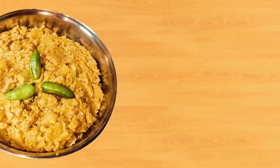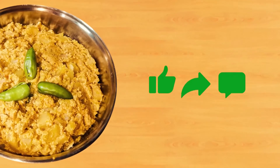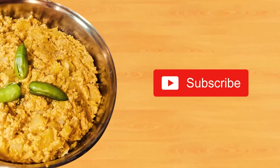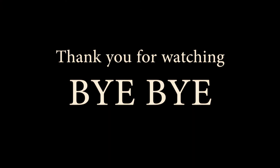So guys, if you liked this video, don't forget to like, comment, and share it. Don't forget to subscribe to my channel. I will meet you again in the next video — till then, bye bye!